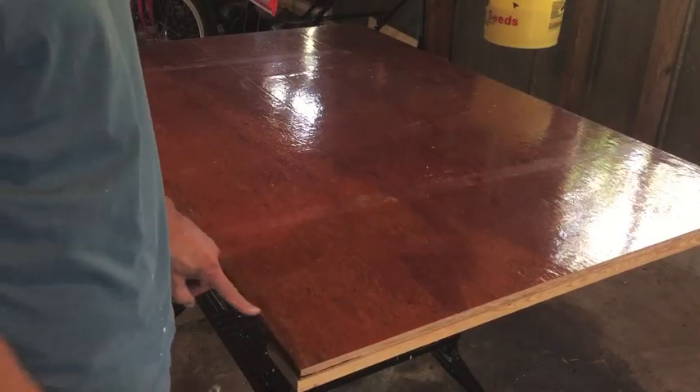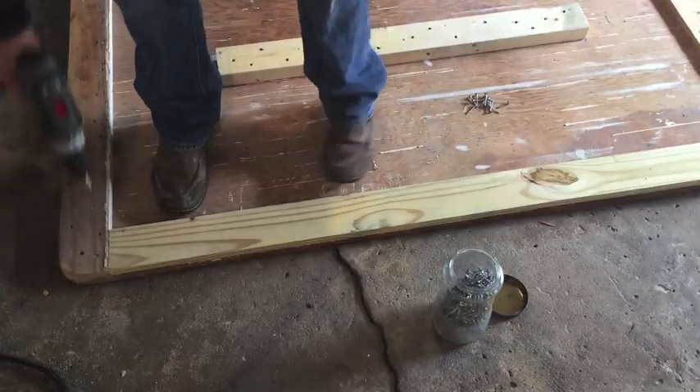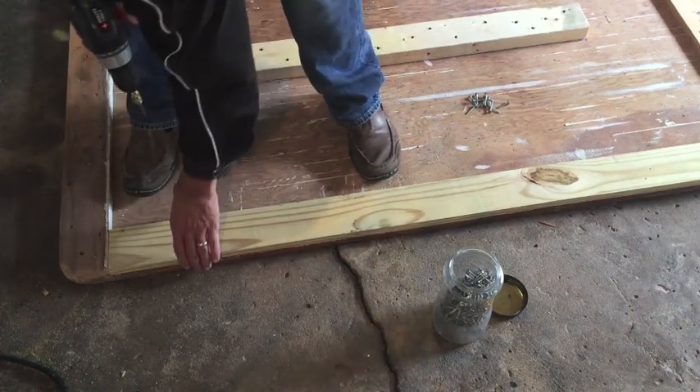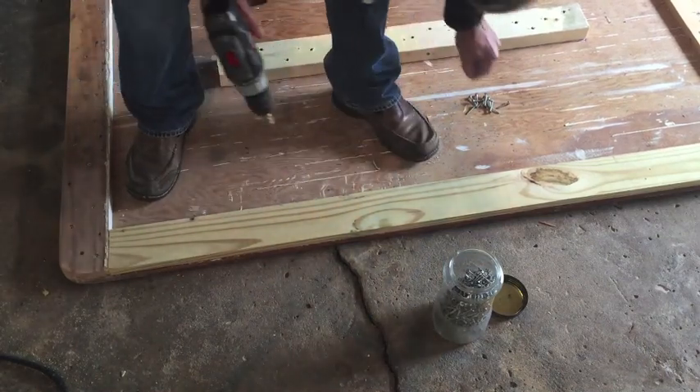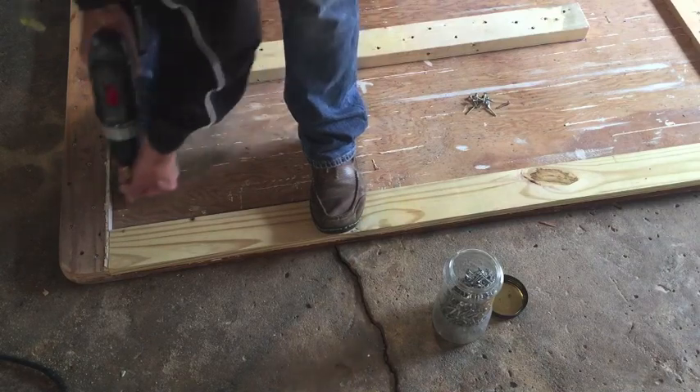Round off the corners and sand those down. With the corners rounded off and sanded down, the only thing left to do is add a 1x4 along each side on the bottom. I had to go get some more — I ran out, but here we go.